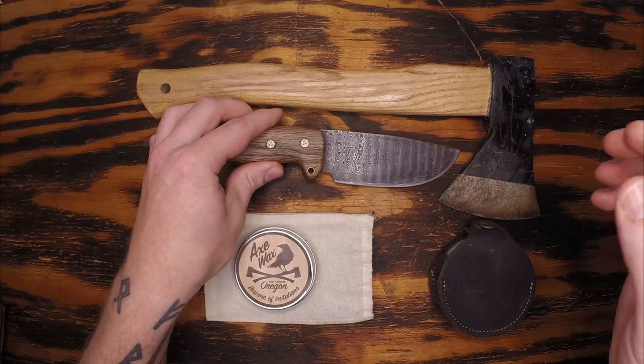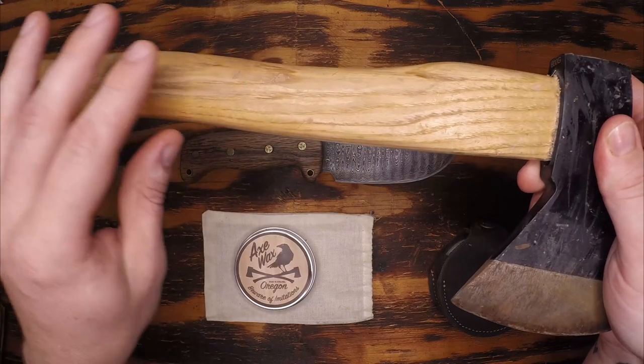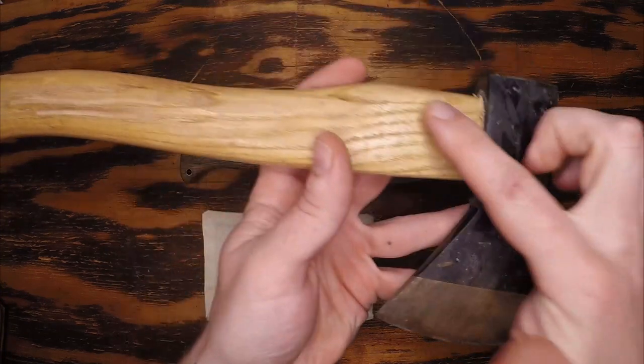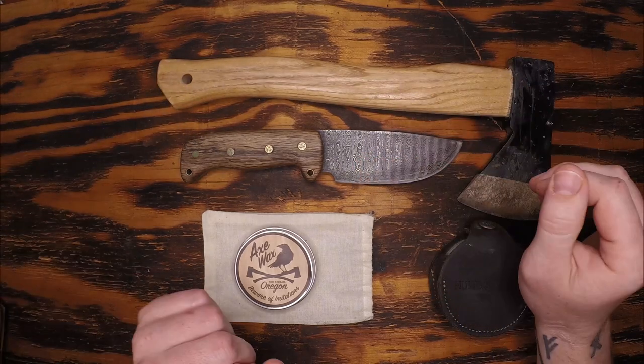I have not done much to my other cutting tool yet. In this video during a time-lapse, we're going to scrape off that polyurethane coating that often causes slipping when it gets wet. We're going to sand it down and apply the Axe Wax to both the head and the handle to prevent rusting, increase our grip, and protect the wood long term.